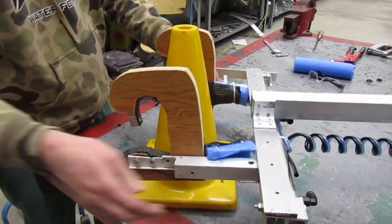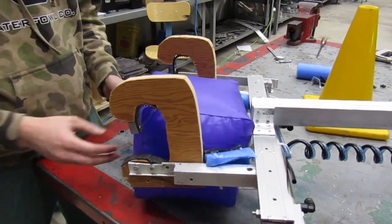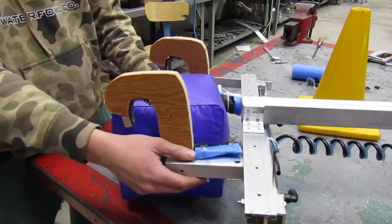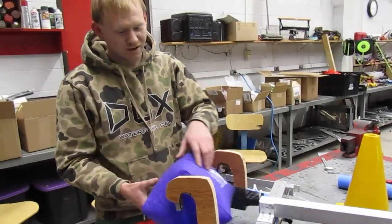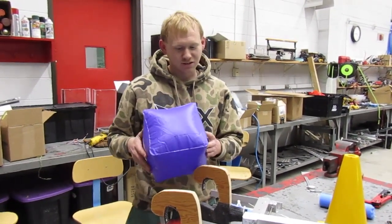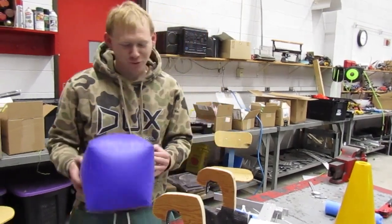For the cube, you cube-clamp it, pick it up, and set it in the pedestals. We found about 15-20 PSI is where nothing broke and it clamped the cubes pretty well, because if you clamp too hard it would probably pop. We never popped one.